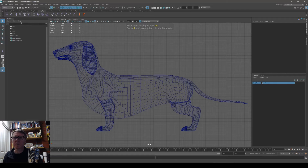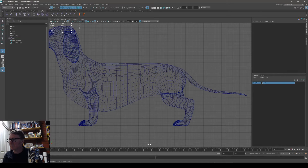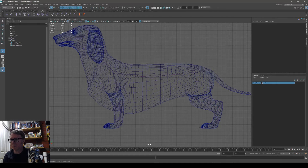I'll start with the spine, starting at the pelvis — one, two, three, four joints for the spine. Then the neck and skull. For the hind leg: pelvis, knee, heel, ball of the foot, and the tip of the toes. For the front leg, we'll do the clavicle, shoulder to the elbow, the wrist, and then the tip of the paw.